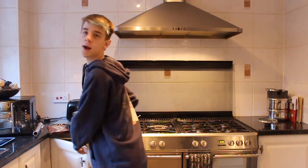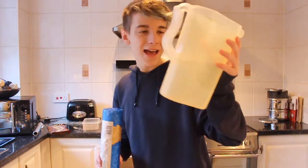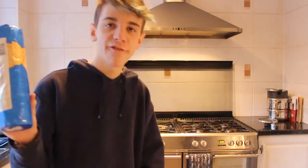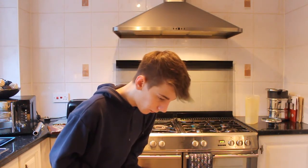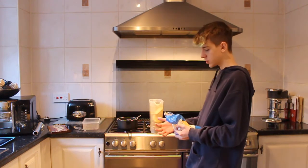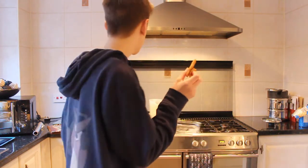I couldn't find a bowl to mix things in but things have actually turned out okay because I found a jug. Once you've done the mixture, pour it into the bowl. You need eight ounces of rich tea biscuits — any sort of fine biscuit. I'm going to also put some gingerbread men in to have my own little gingerbread mountain.